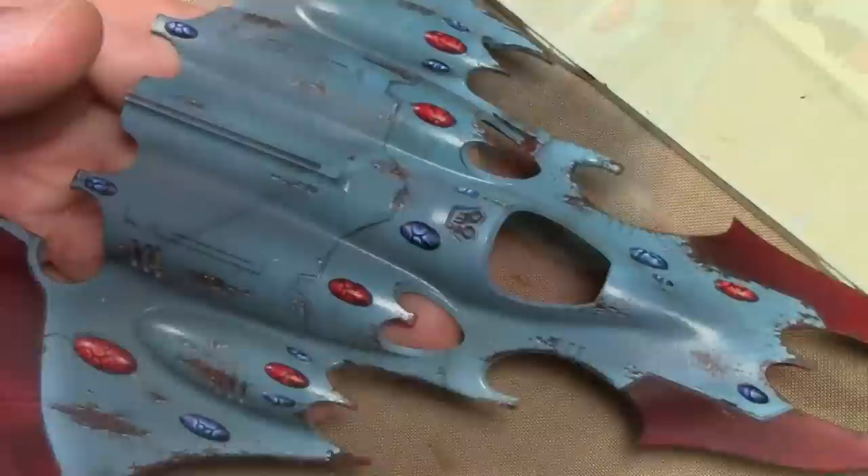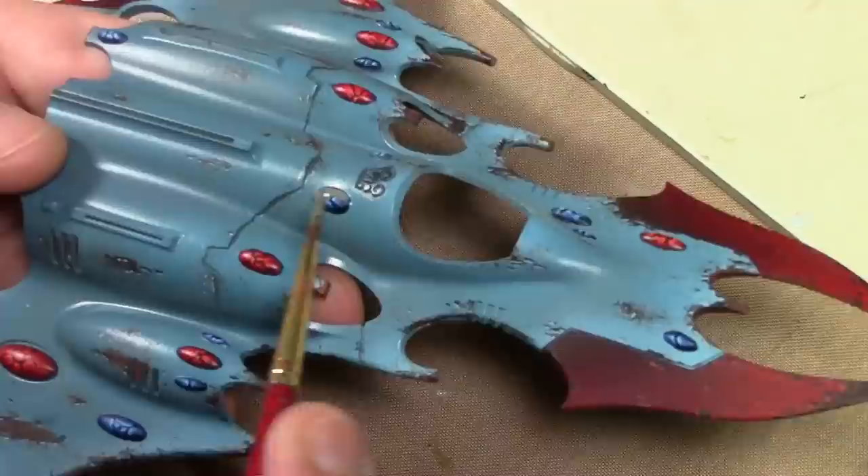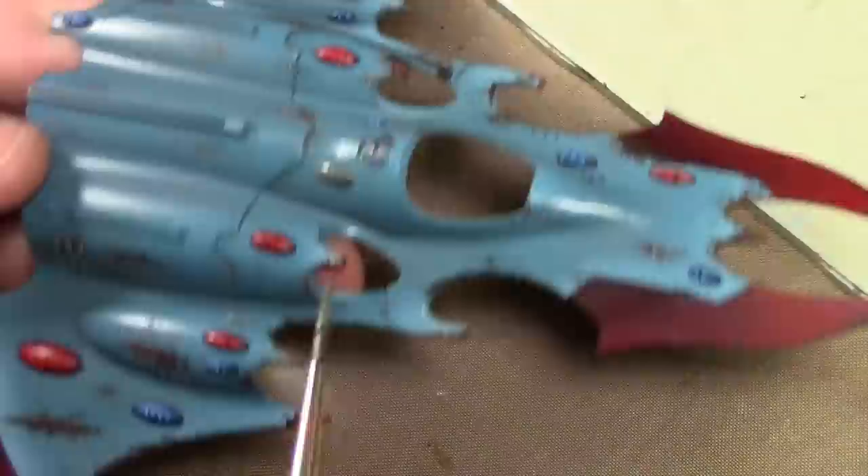I repeated the exact same process on the rest of the soul stones, instead using blue. However, I decided that made it way too busy, so I went over it again with my original base coat color — and this is when I suddenly realized that I had used the wrong blue when I first painted the ship.